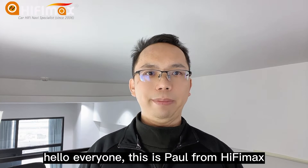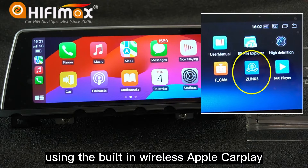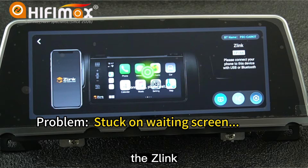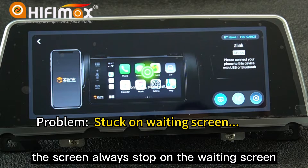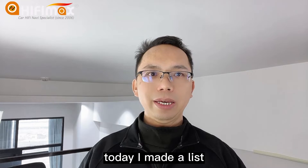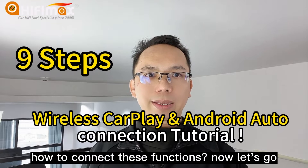Hello everyone, this is Paul from Hi5MA. We have some friends using the built-in wireless Apple CarPlay, the Z-Link, but they cannot connect. The screen always starts on the waiting screen. Today I made a list — I will show you step-by-step how to connect these functions.